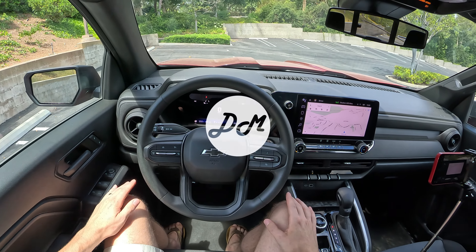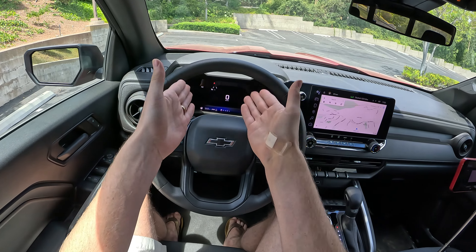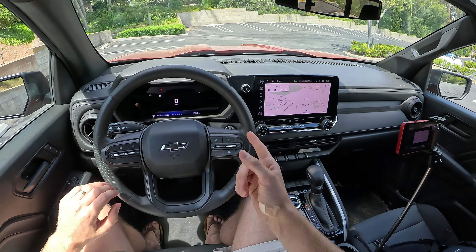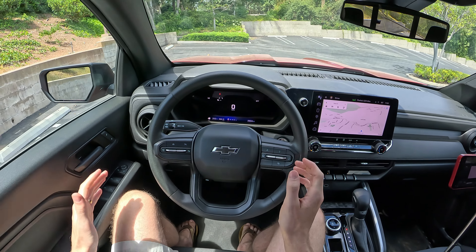Hey everybody, it's Charlie from Daily Motor. Today we've got the infotainment breakdown on the 2023 Chevy Colorado. In this video we're going to take a look at how the digital gauge cluster works, the digital infotainment screen works, how Android Auto and Apple CarPlay pair up and how they function, take a look at the voice controls, and then wrap things up.